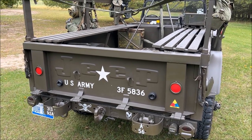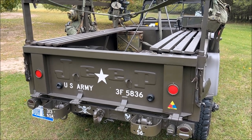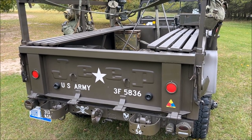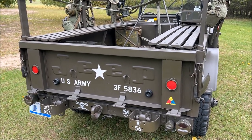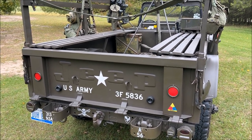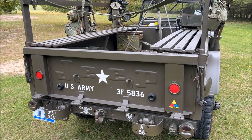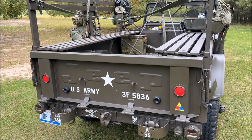At the rear you have your standard fold-down tailgate. On an M715, if you're looking for one for a restoration, make sure it has the tailgate — because the tailgate is unique to this vehicle and is very hard and very expensive to find if it is missing. Common with these vehicles after their military service, they went to fire departments and forestry service, and a lot of times the tailgates were removed for putting in firefighting equipment. Tailgates were lost, making them very desirable, so make sure you've got a good tailgate.